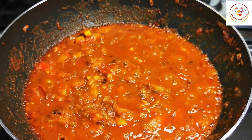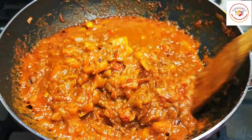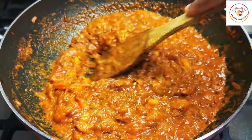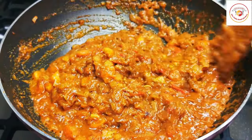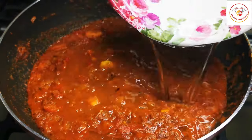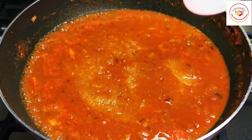Give it a stir in between and check it. Let the tomatoes become very soft — if possible, smash the tomatoes to get a soft gravy. Once done, add water as per your consistency required, then salt as per taste, and mix well.